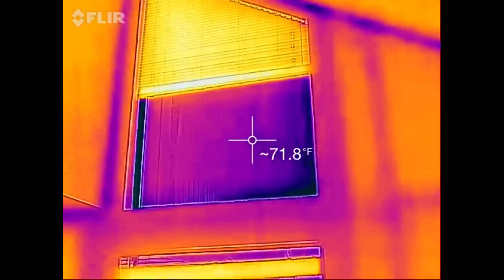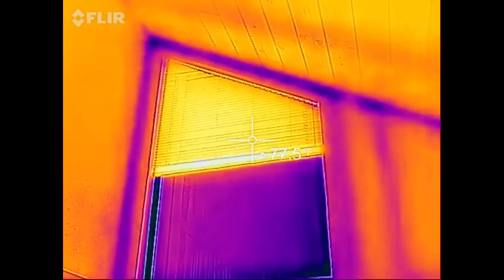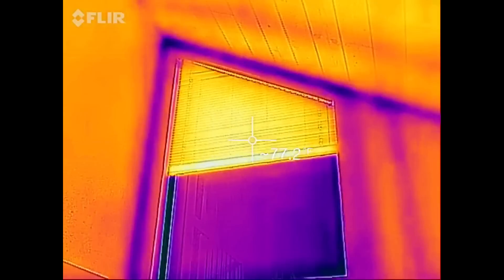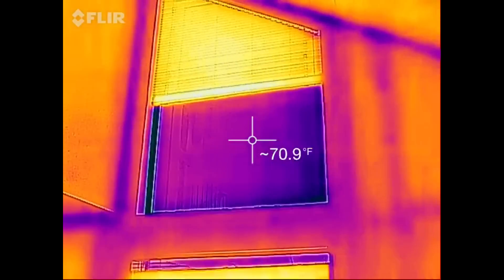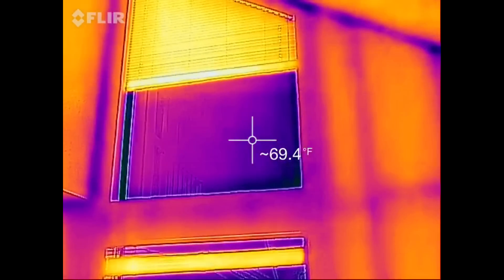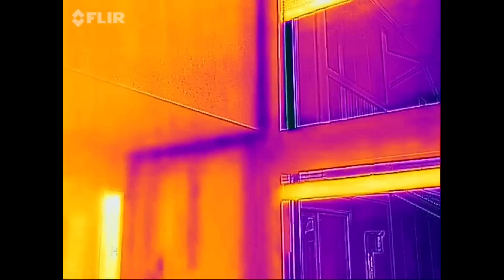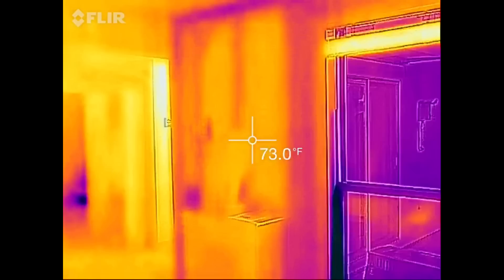Windows. So this is kind of interesting — the blinds up there are showing a lot warmer and the window a lot cooler. I think what that means is the window is losing heat, but the blinds are sort of acting as an insulating layer. You can see the studs again.